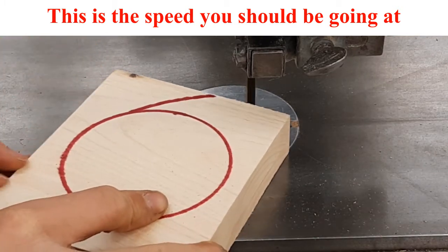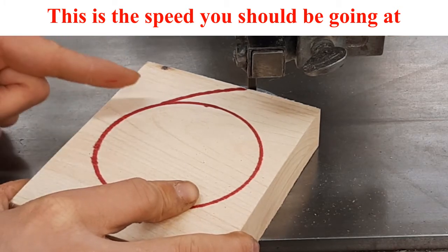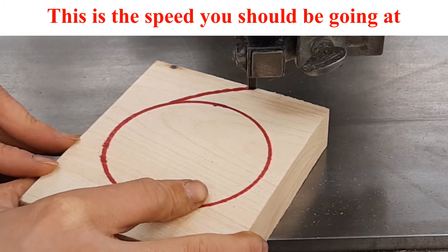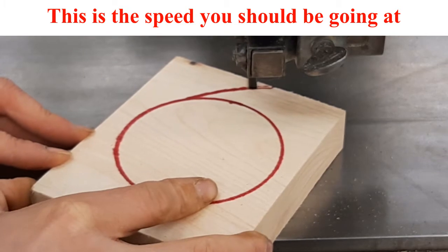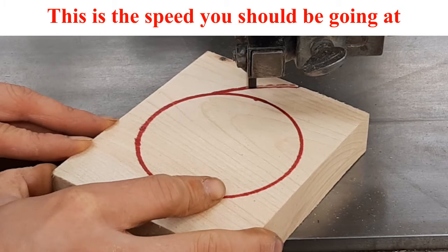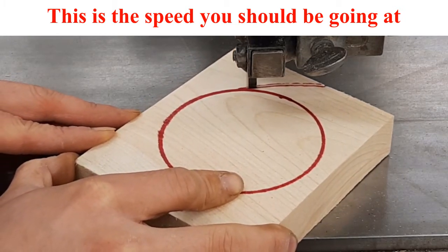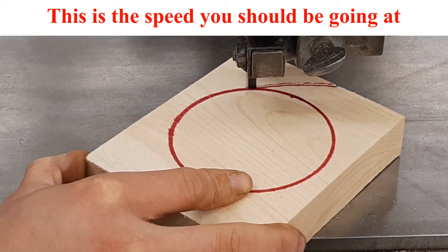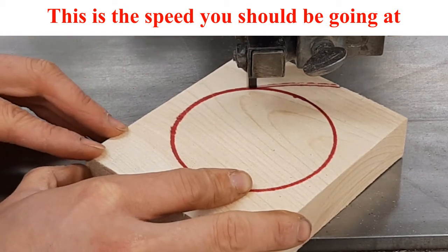We're going to start by coming in through here and trying to stay in the middle of the red line. As you're cutting, you should focus on the next curve — so I should be looking ahead — and then I'm going to begin my curve.